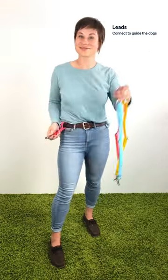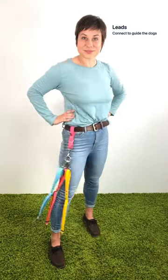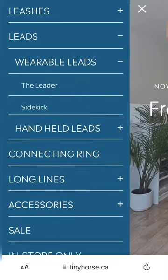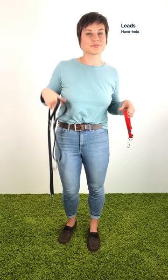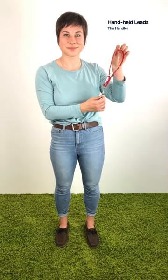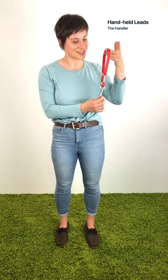Now it's time to select your lead. The lead is what you clip into the connecting ring to guide the dogs. We have two categories of leads: handheld and wearable. Let's start with handheld leads: the handler, the transport, and the trek. The handler is an excellent starting point for first-time users to our multi-dog walking system.